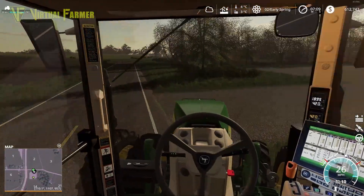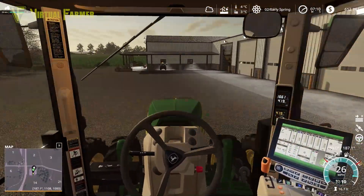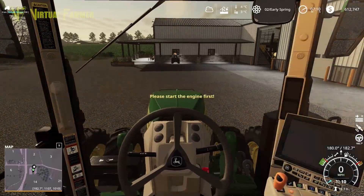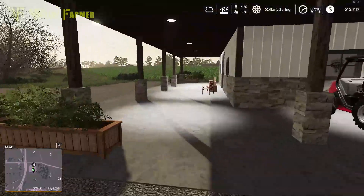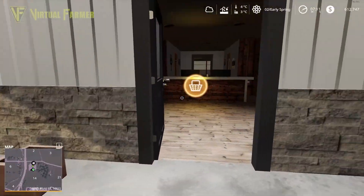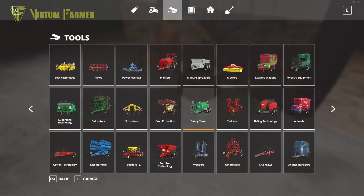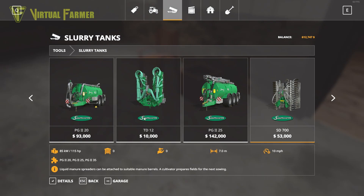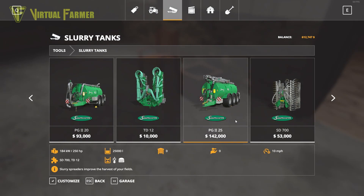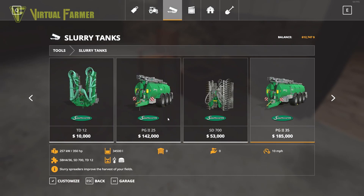Hello and welcome along, welcome back to Ohio and American Life Farming. Today we are headed down to the shop because we need to pick up a new piece of equipment - we've got a couple of bits to pick up. It is day two of early spring and we need to sort out our fields. We've toyed with one of these before - this is a PG 25, it's 142,000.